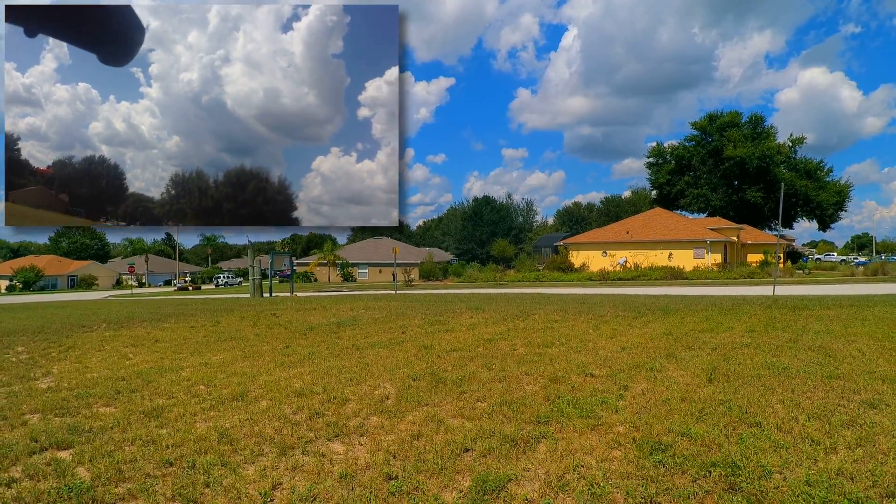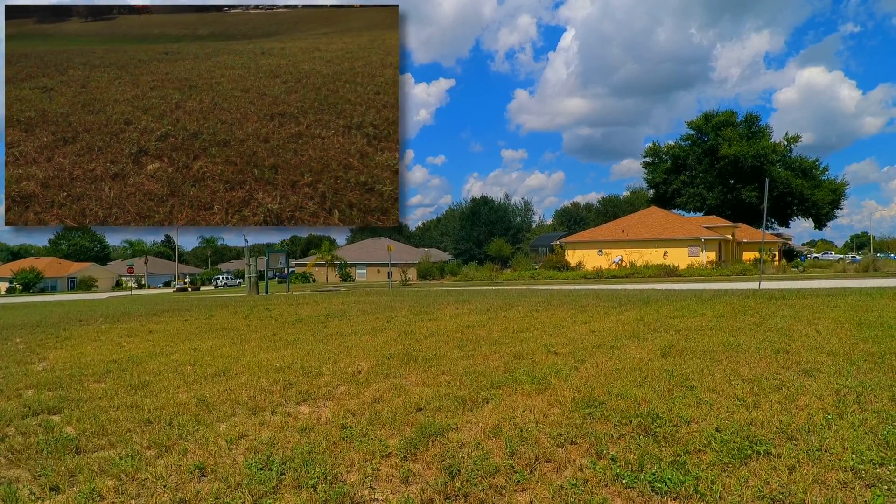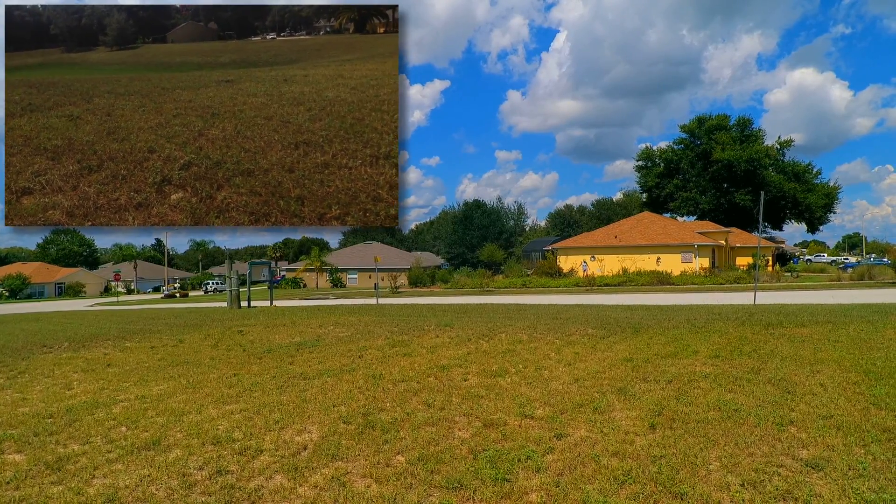Got a little bit of wind flowing from the quad rear to the right. So as you're looking at it, it's coming from the left to the right.